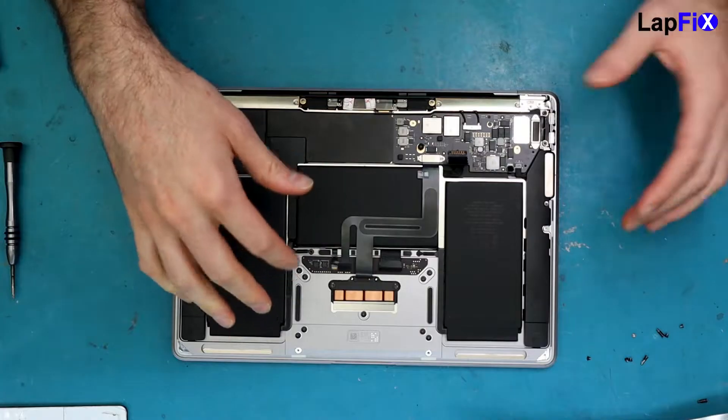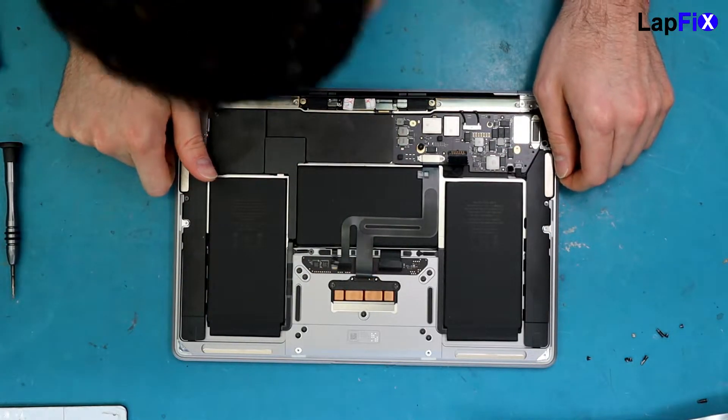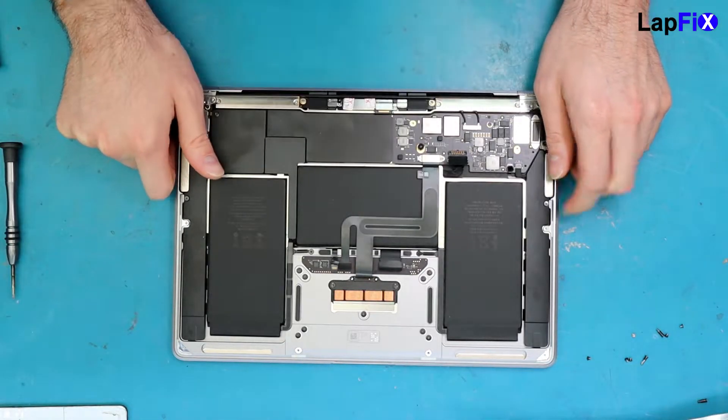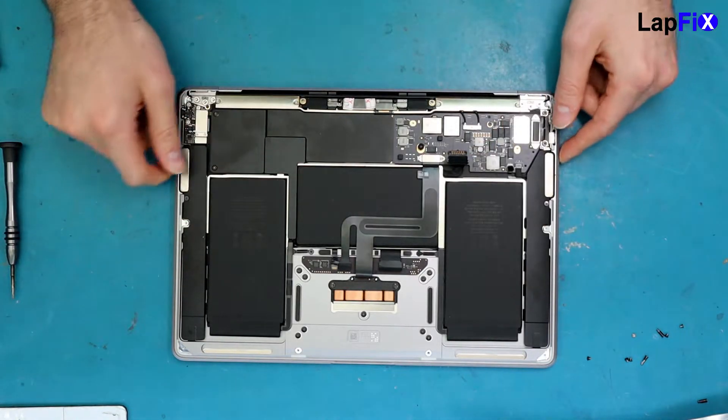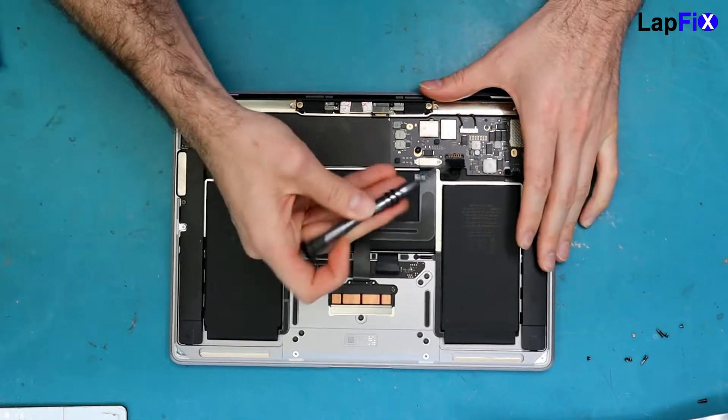Everything is under here so we have to remove at least this part, and there's probably a little more to it than that. We'll probably have to remove the battery as well, but we'll get to that — let's just start because it'll be a bit of a process.